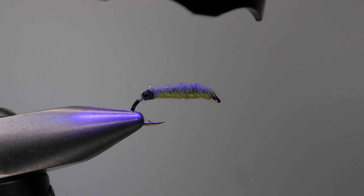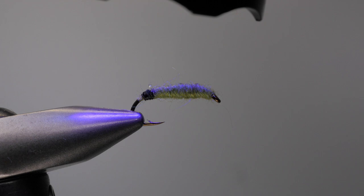Rock Worms — Rhyacophila larva — are an insect that you're going to find in a lot of freestone streams. It's a hunter; it actually goes around and eats other insect life. One key behavior of this larva is that it will release from the bottom in what's called behavioral drift to find new hunting grounds and reposition itself in the stream. At different times of the day, typically morning and evening, these Rock Worms will release, drift downstream, then re-secure somewhere on the bottom and go ahead and hunt again.